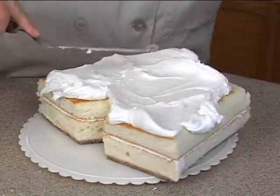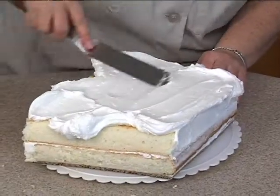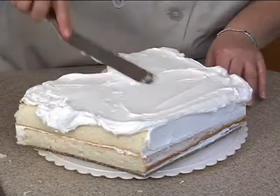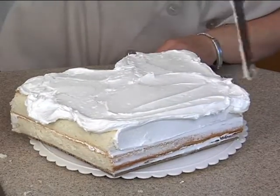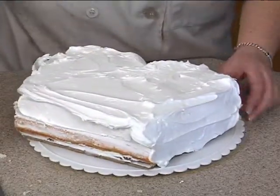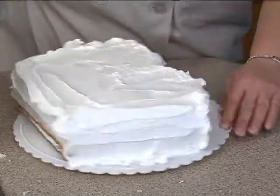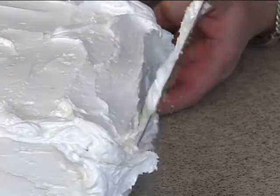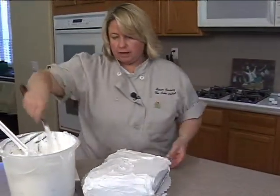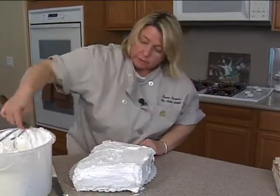I'm not doing the same design that is on those shorts there. You can pretty much do whatever you want. We'll do something basic like some hearts and maybe a little bit of piping. We will be using a little bit of fondant, but the main part of the cake will just be this white buttercream.